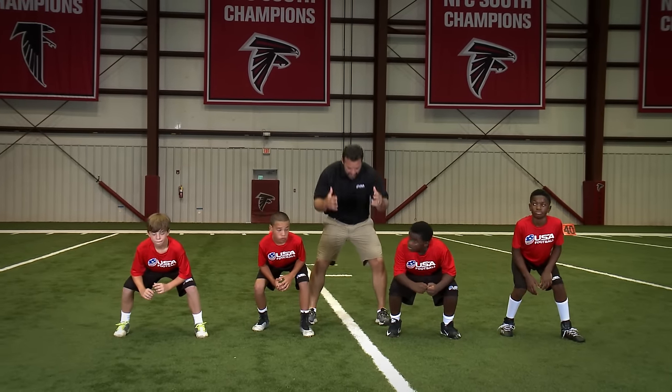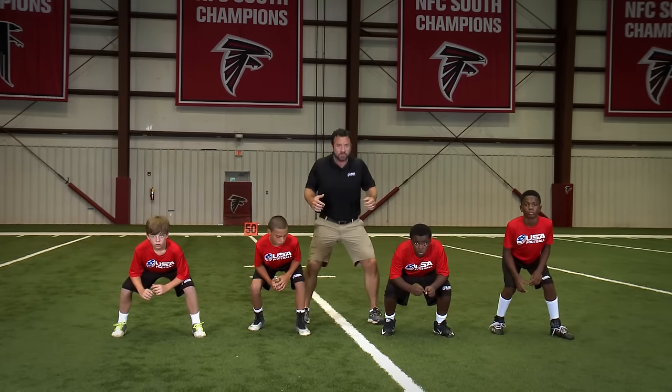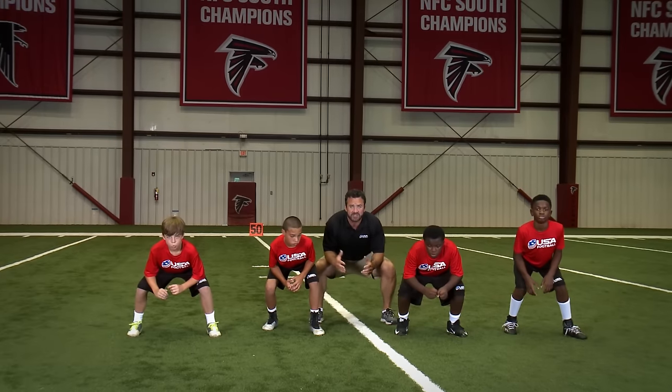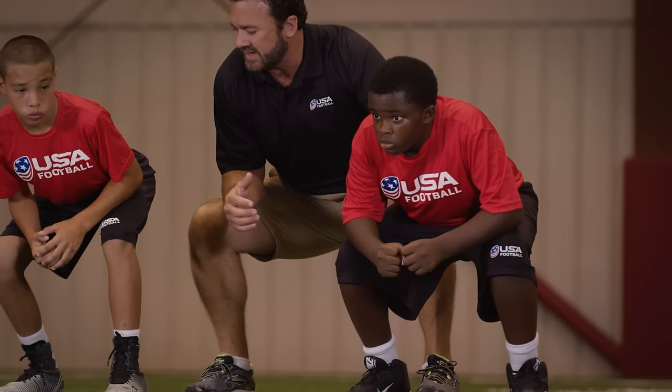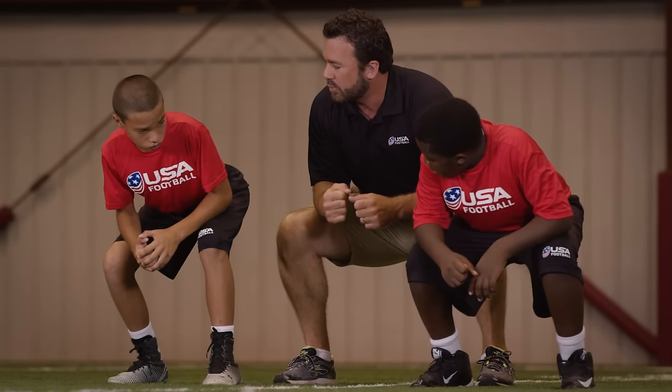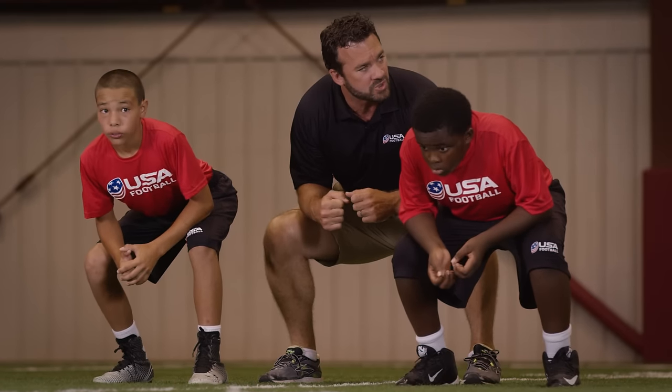If you're watching me do it, you would have your feet apart, you would slide, you would squeeze, and then I'm sitting in that position — it's almost like I'm sitting in a chair. You see how comfortable Quentin is right here? His elbows — put pressure on those thigh boards like you're sitting on them. Put pressure on them.